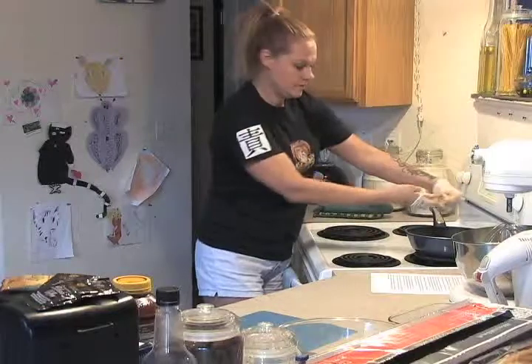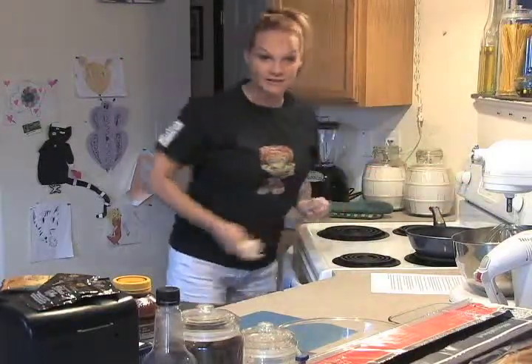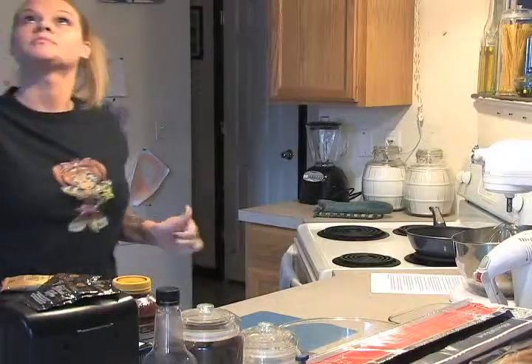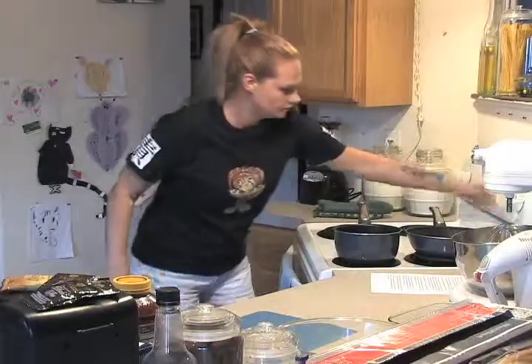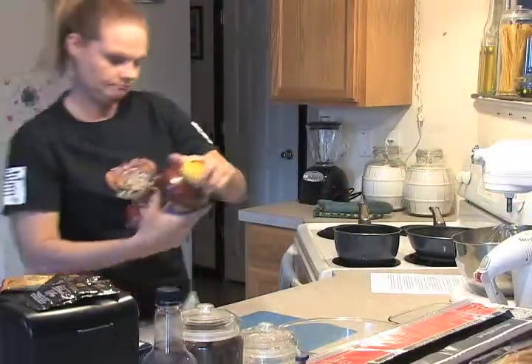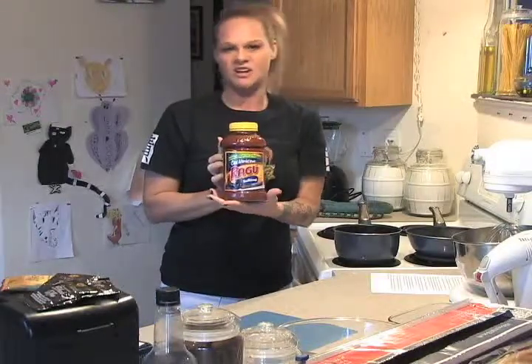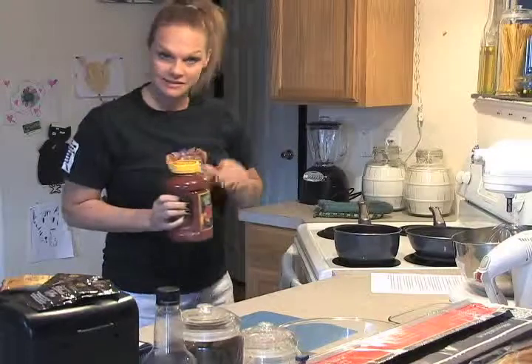That's on medium, and while I let that cook for a few minutes I'll get started on the sauce. I use plain sauce — Ragu, generic, whatever you like. I prefer Ragu and I season it myself.